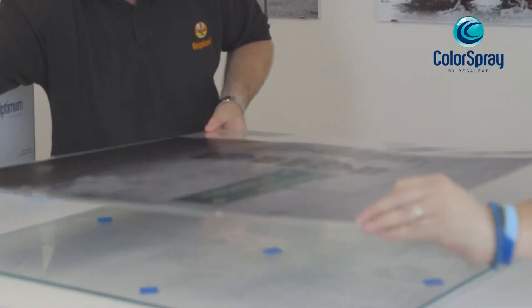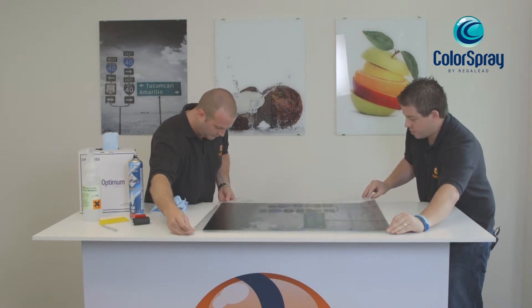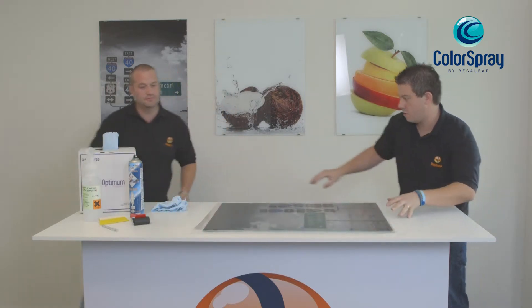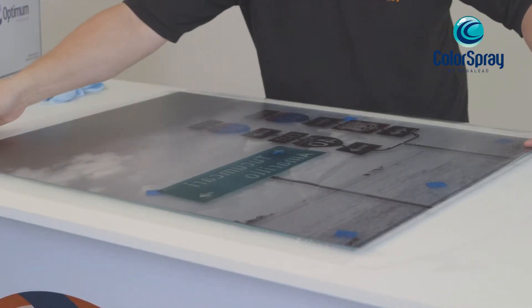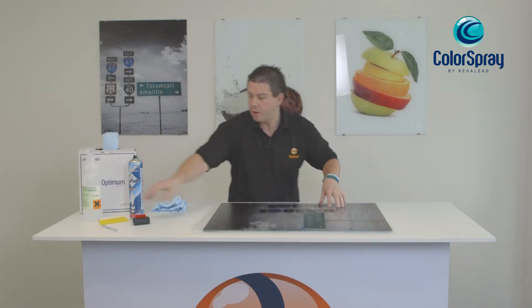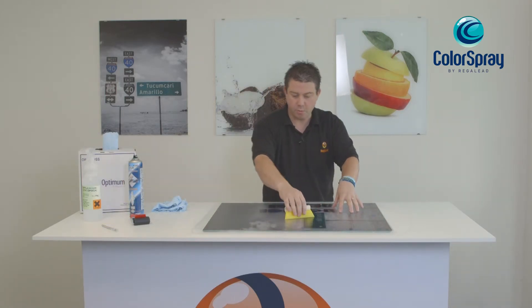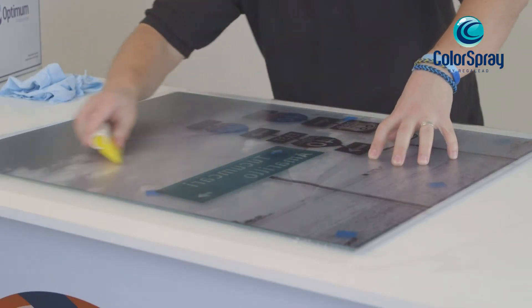Once we've removed the backing paper, we apply a small amount of film application solution to the film itself. That gives us the opportunity to place the film down and still maneuver it into position. Once I'm happy with the positioning, I can proceed to the next step.